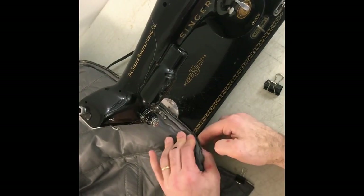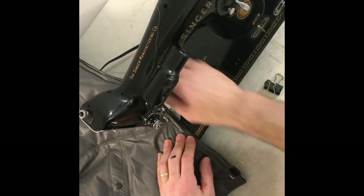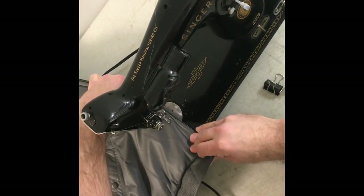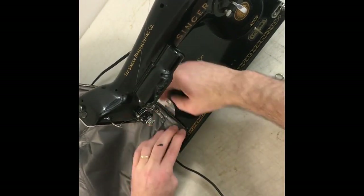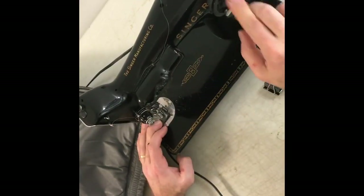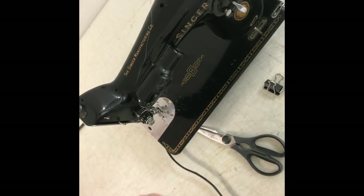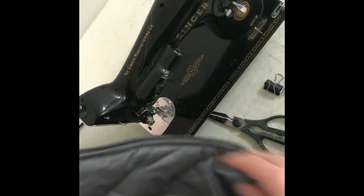I'm going to take this clip off and use my finger to hold that part in place — press it down. Make sure we're getting it in there. Use my fingers to keep everything in place. I'm going to reverse a couple times to make sure that's really in there. Cut the other end — that should be good. So I got this side in. Looks okay.